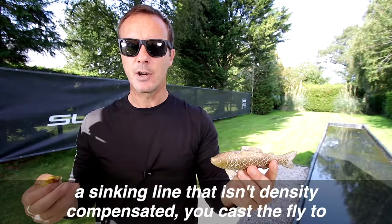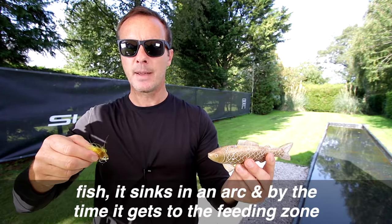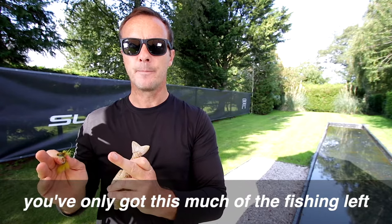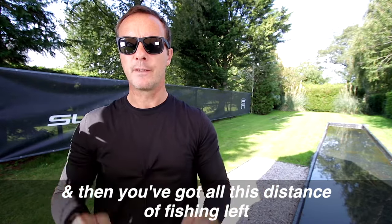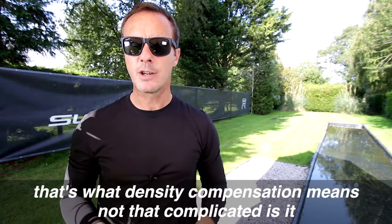A sinking line that isn't density compensated — you cast the fly to the fish, it sinks in an arc, and by the time it gets to the feeding zone, you've only got this much of the fishing left. A density compensated line, you cast to the fish, it sinks level, and then you've got all this distance of fishing left. You simply fish for longer and catch more fish. That's what density compensation means.